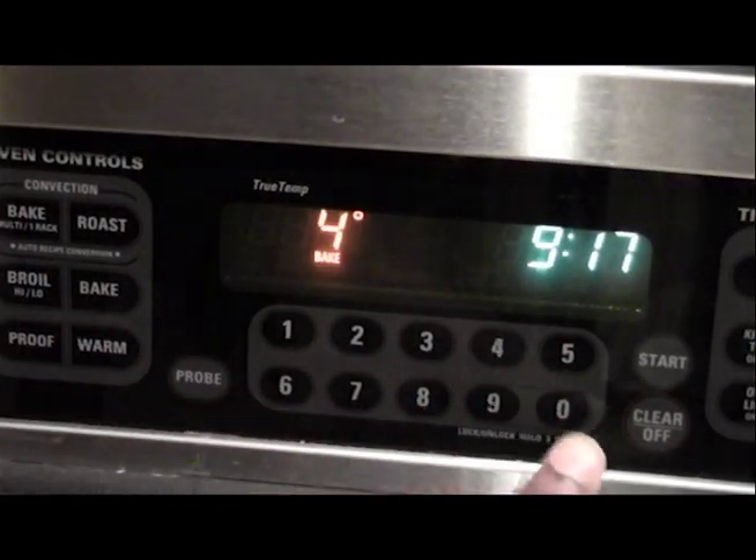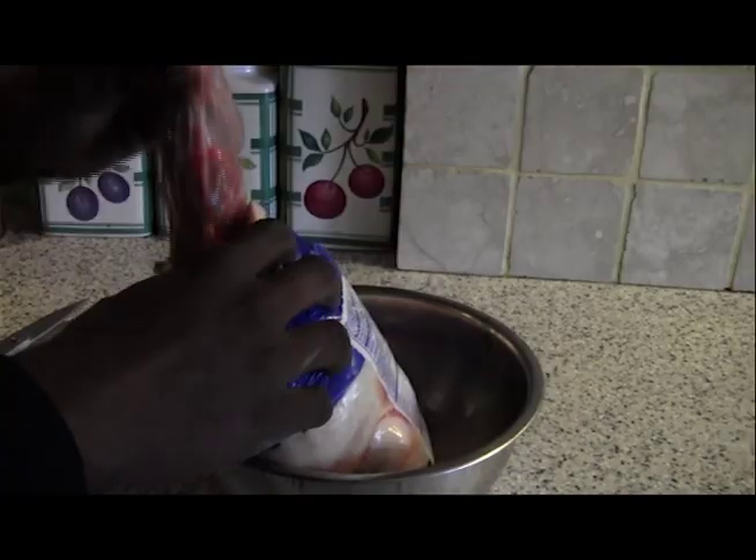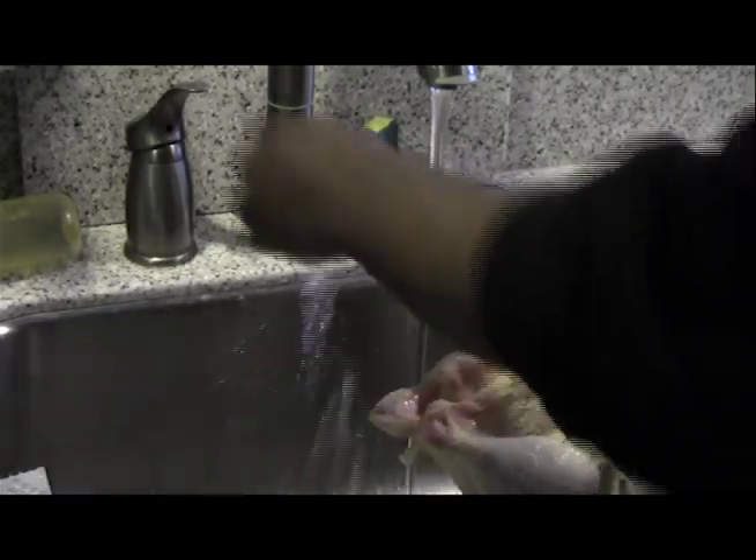Preheat the oven to 400 degrees. Open the pack of chicken and take out the middle bag inside of it and throw it in the trash because you won't need it for this recipe. Start rinsing out the chicken with some really cold water.